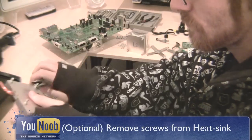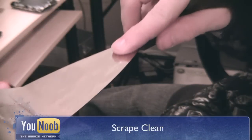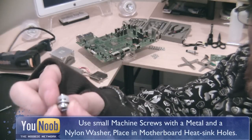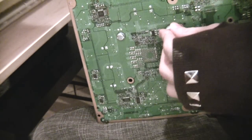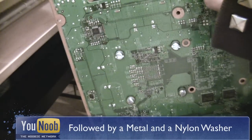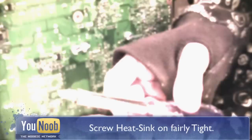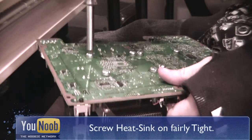Now this step is optional, but I like to replace the X clamp. So we will remove all the bolts from the heat sinks and clean the surface. Use the small machine screws and place a metal and a nylon washer on the screw. The nylon washer always touches the motherboard. Place them in the motherboard from the bottom. On the other side, place more metal and nylon washers, two on each screw. Then carefully screw the heat sinks into place evenly.